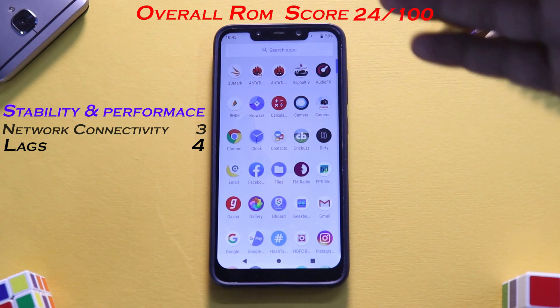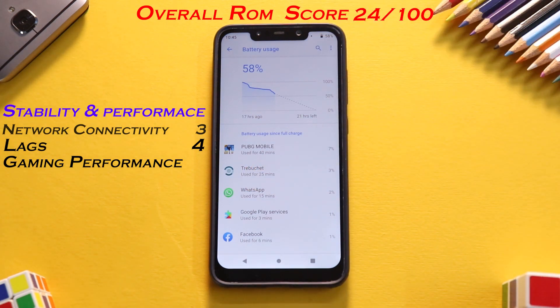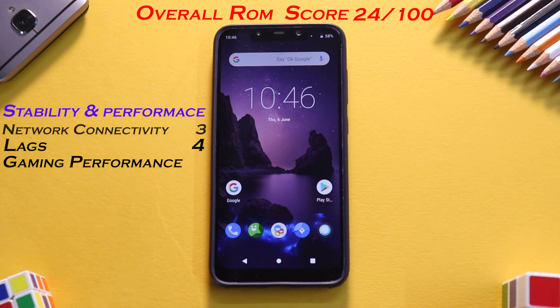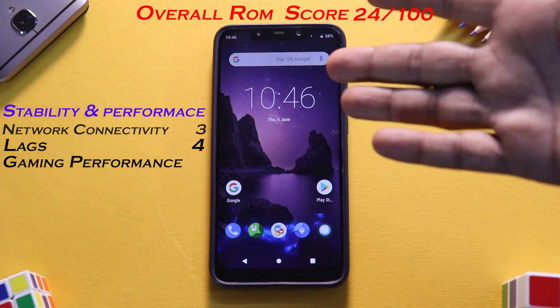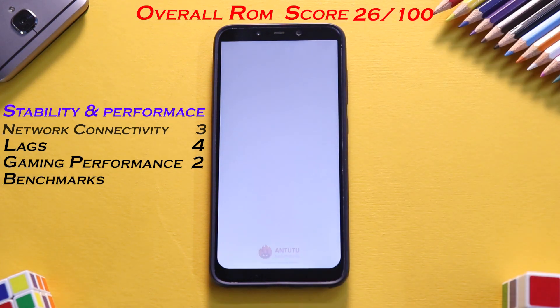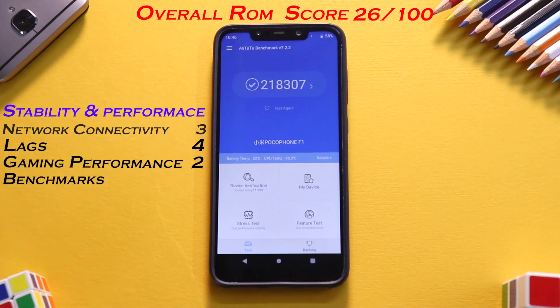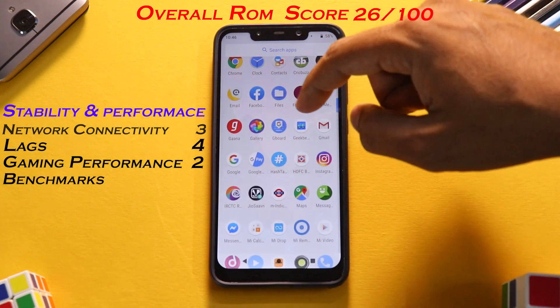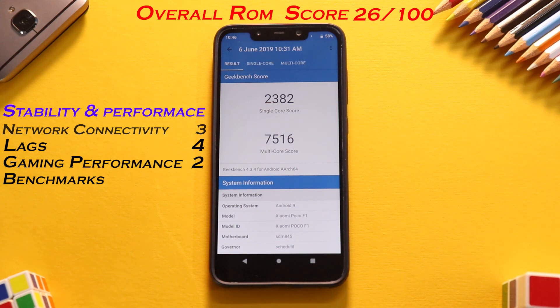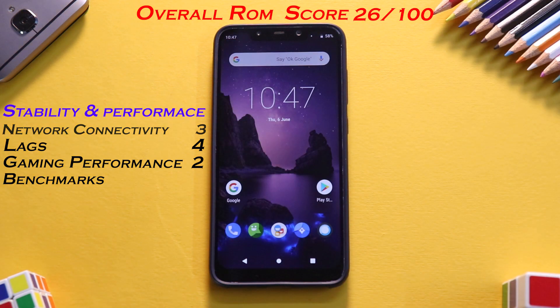Next is gaming performance. I played PUBG for a good 40 minutes — it's a slightly disappointing scenario for Resurrection Remix. I noticed quite a few frame drops compared to CR Droid, the game lagged a couple of times, and in Asphalt 9 there were also frame drops. If you want a ROM for pure gaming, I would not suggest this. Gaming performance gets a 2 out of 4. Benchmark numbers are also a weak point — it scored 218,307 on AnTuTu, and on Geekbench: single-core 2382, multi-core 7516. We've seen ROMs score north of 10,000 in multi-core, so benchmarks get a 1.